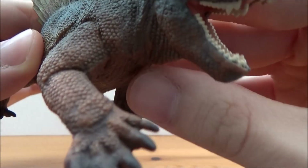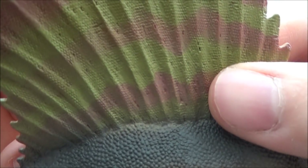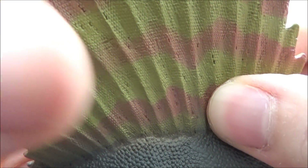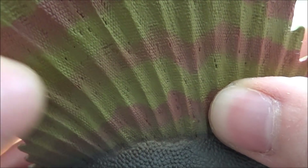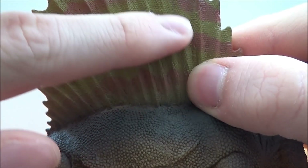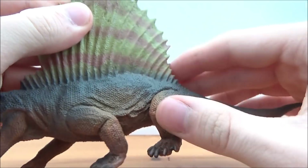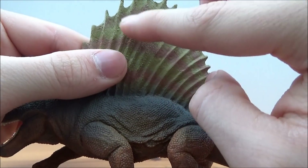On the sail you can see it has a noticeably different texture to show the skin, and also the vertebrae spines going all the way up. I think that's a lovely detail — very, very nicely done.